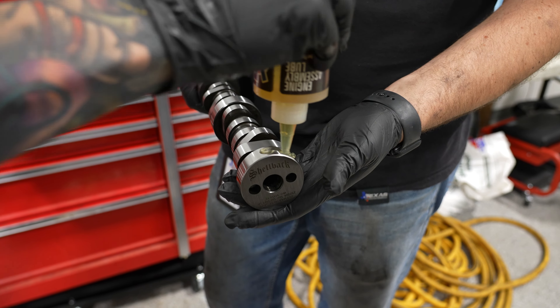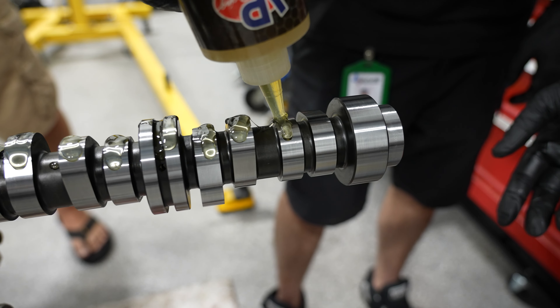Hopefully this cam doesn't kill your converter. Smear that all around there, and then just hang it on there — slide it in first. Let it stop right there, don't go any farther. Steady. You'll feel it. You're good — there's nothing blocking you.